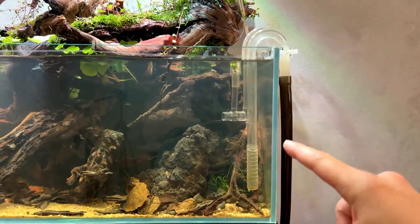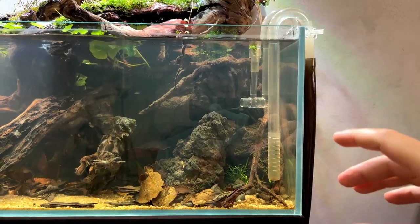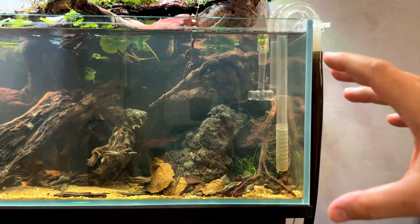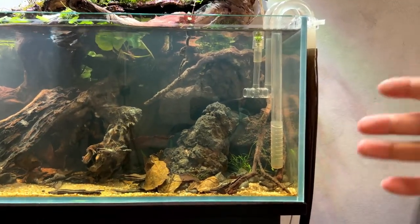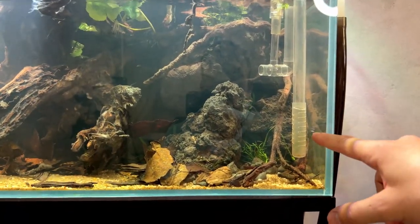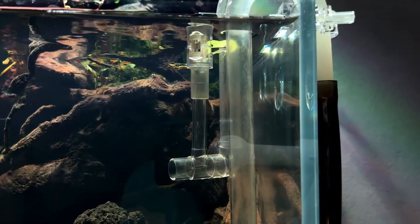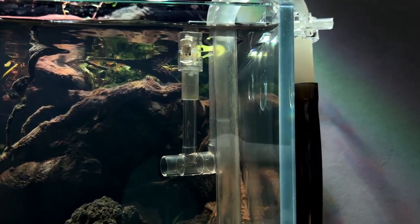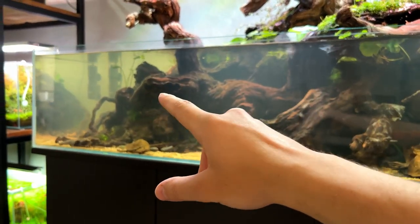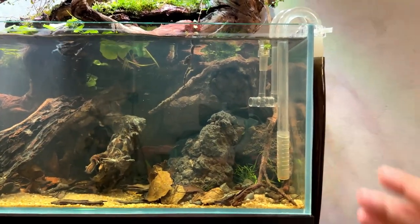On this side we have the filter inflow and outflow — plastic pipes from AquaRio, I think it's called the Neo Flow set. I really like it because you can cut it to size. This is a shallow tank at only 30 centimeters high, so glass skimmers don't really fit — either too big or too small. With these pipes you can cut the intake to exactly the right length. The small skimmer on the outflow helps with surface scum; ideally once the tank is cycled I'd like to remove it.